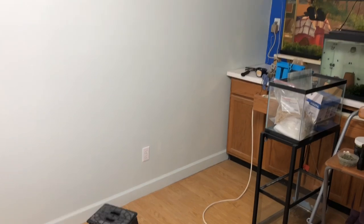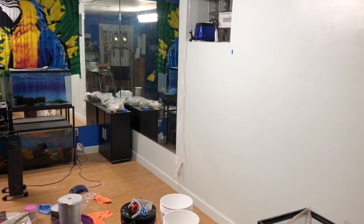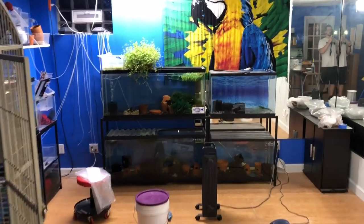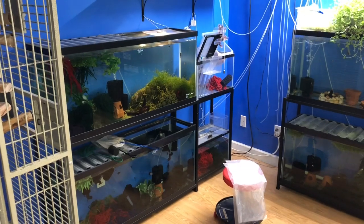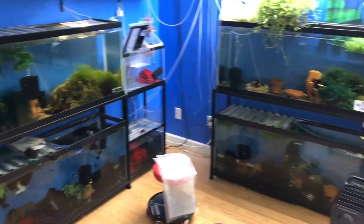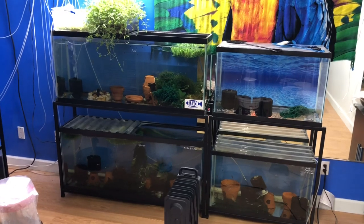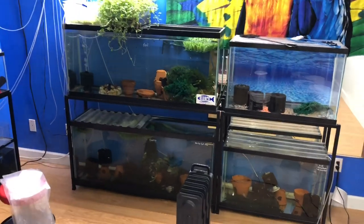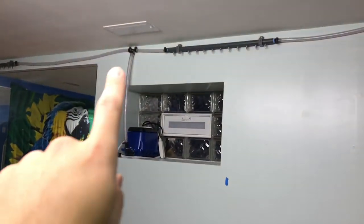I might name this video 'Setting Up a Fish Room in a Day.' Obviously it's not taking me one day, but if you have all your supplies ready and bought ahead of time, with another person's help — or even by yourself — you could probably do this whole fish room setup, at least the hardware, in a day. All you need is your tanks, these stands which you can build in two minutes, a bunch of sponge filters, your air tubing, and an actual air pump with all the tubing and PVC.